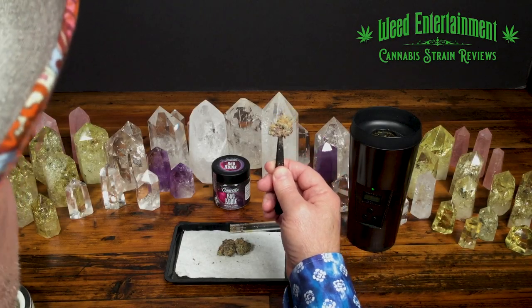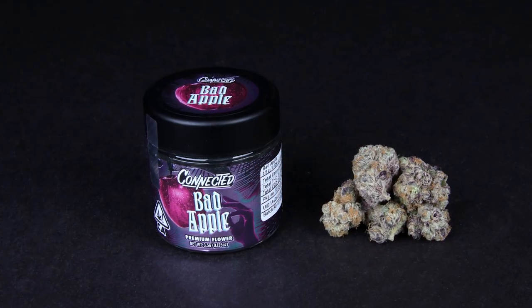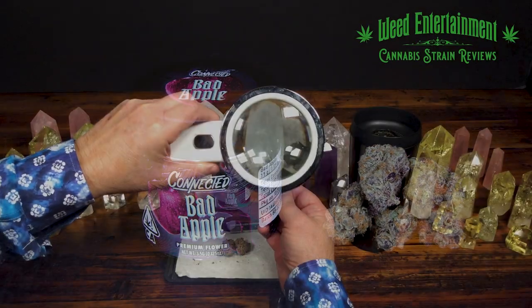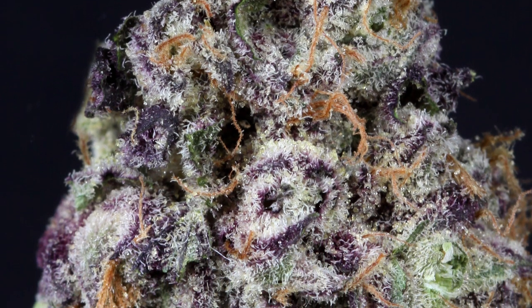Welcome to Weed Entertainment. Look at this beautiful bud of something called Bad Apple from Connected. I want to put my magnifying glass in front of it so everyone can take a look. Look at the purples, look at the browns — look at this flower. The doc sees that this looks like a gelato.